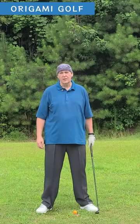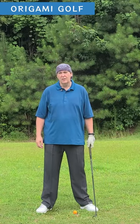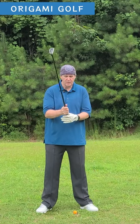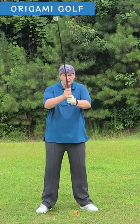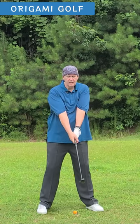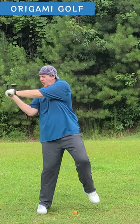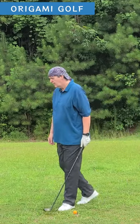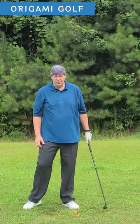We're going to do an exercise I call the Godzilla Stomp. The point of this is to help you learn how to shift your weight. What you do is just take your club, take your stance, make your turn to the back and then just stomp with your foot, just like Godzilla.